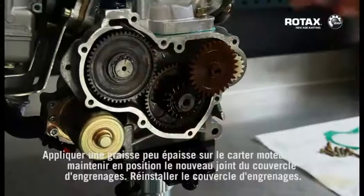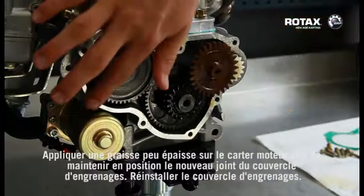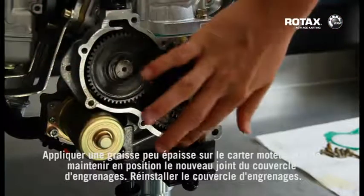Refit the gear cover. Apply some light grease onto the crankcase to hold the new crankcase gasket in position, then refit the gear cover.